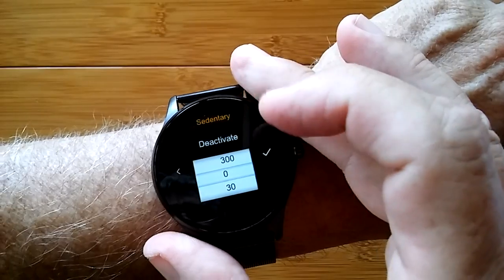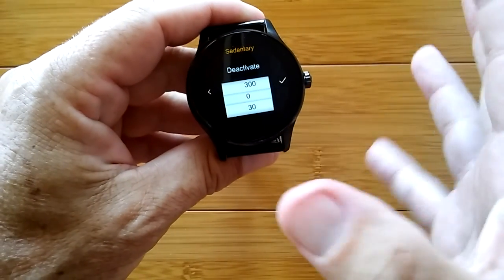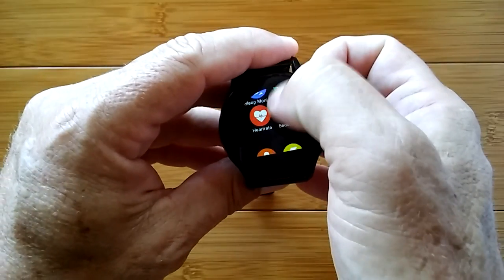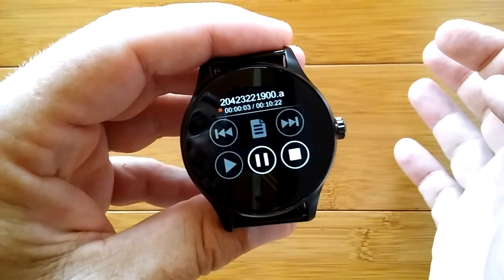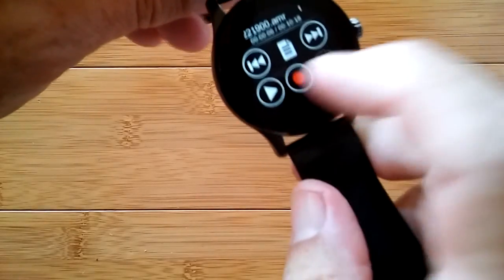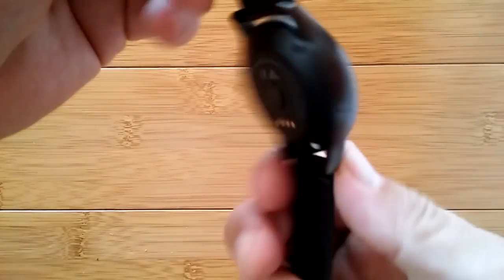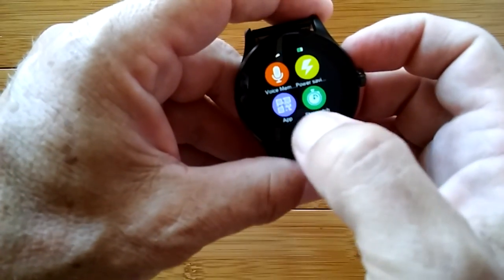You have sedentary reminders, which is like a looping alarm — every 30 minutes, up to 300 minutes, it will notify you to get up and take a stretch break, take medicine, or whatever you set a reminder for. The voice memo is where we test how well it records. "This is a test record of the B4 smartwatch." Speakers are right here in the back — it's got good bass to it. Even at that volume it sounds pretty good for a built-in voice recorder.